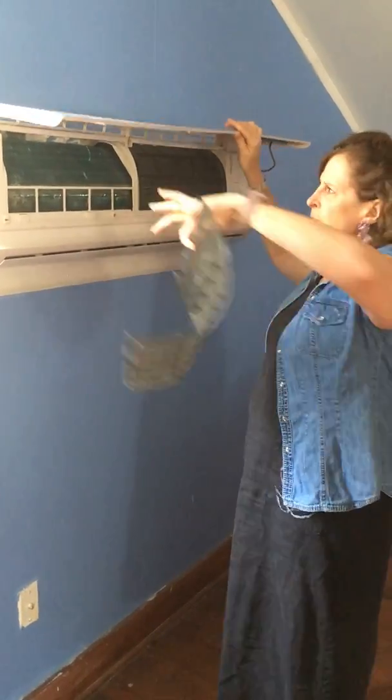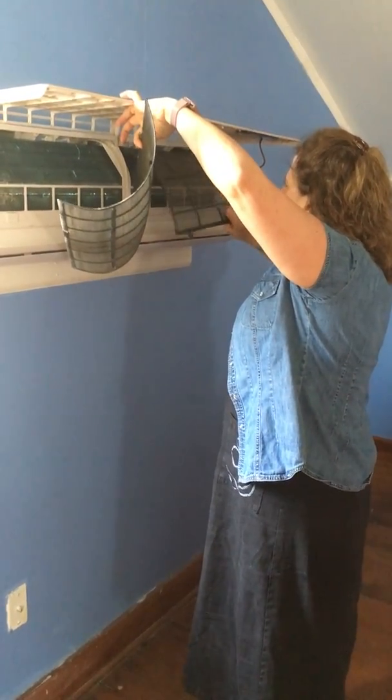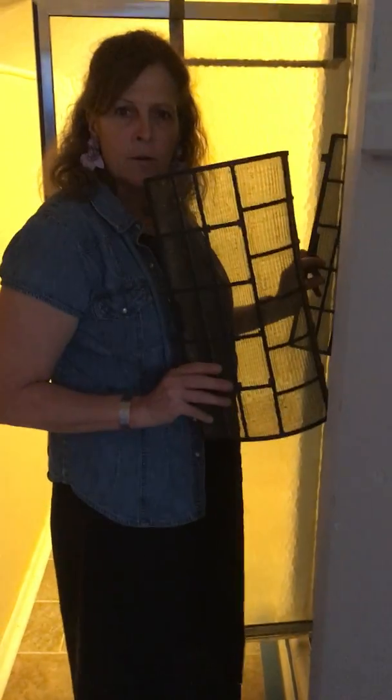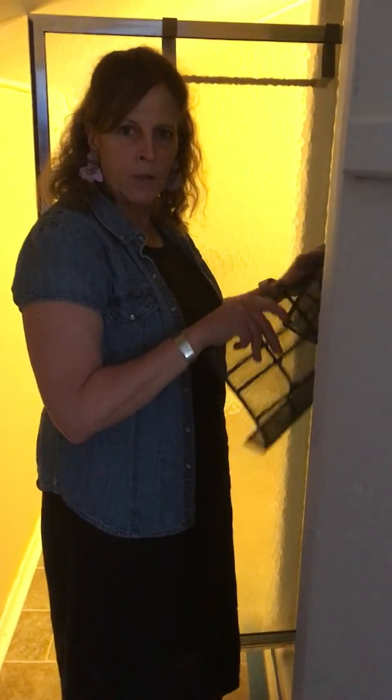You need to take them into the bathroom, hose them off in the shower, and shake them out dry.